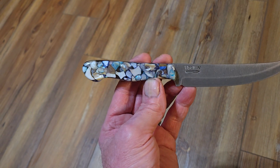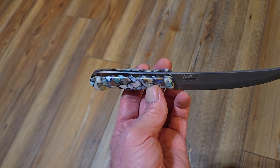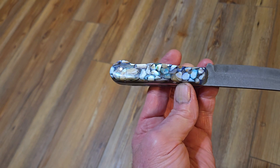The handle is made of ground-up seashells in a clear epoxy. Right now I have it hand-sanded to 2,500 grit.